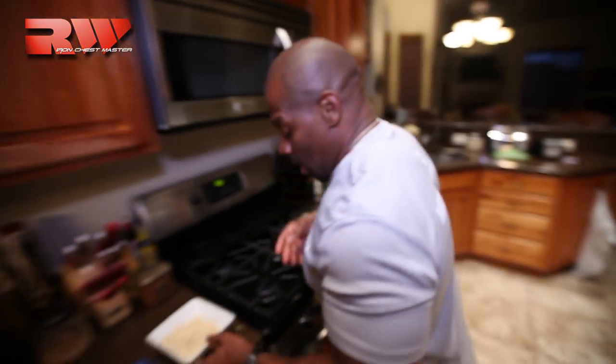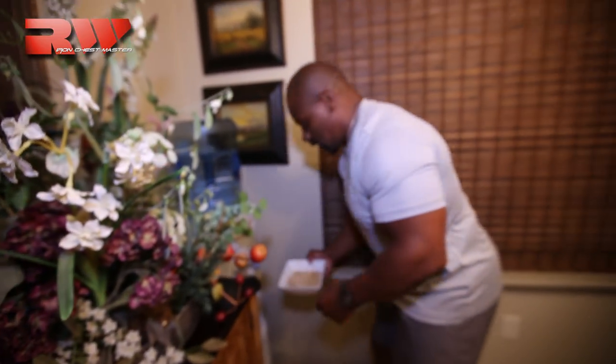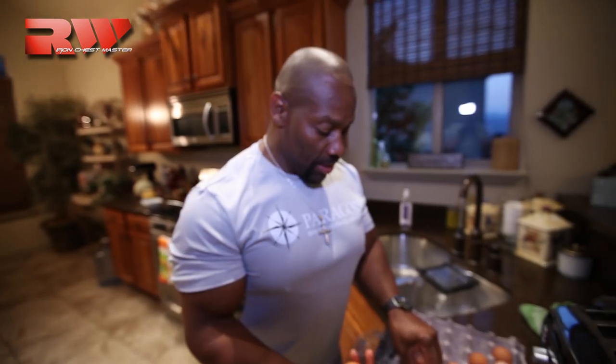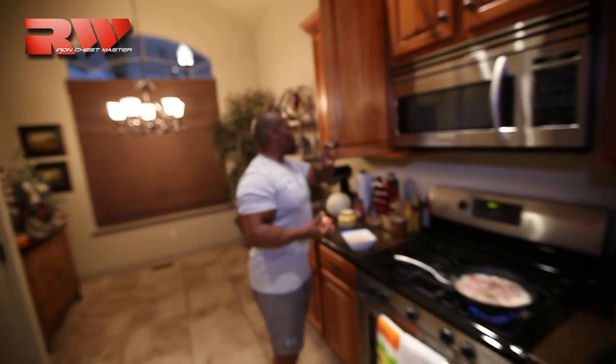You'll notice that the oatmeal has absorbed all of the water, so I'm going to put a little more water to let it continue soaking. And that's actually what the fiber does in the oatmeal — the fiber causes a swelling. I'm going to take four eggs, blend them, mix them in a bowl, and we're going to put them in.